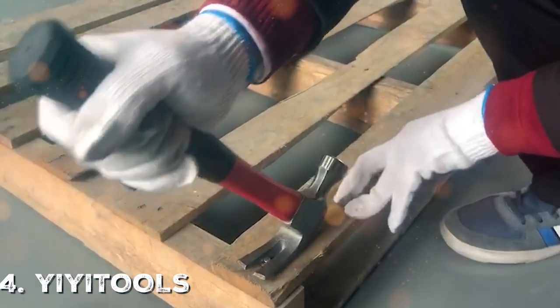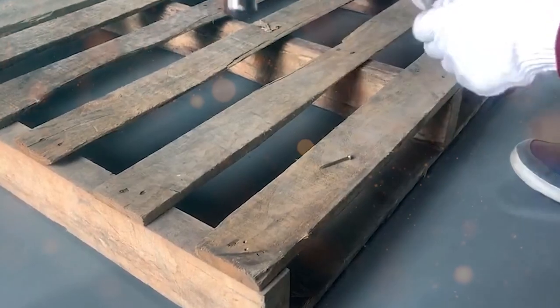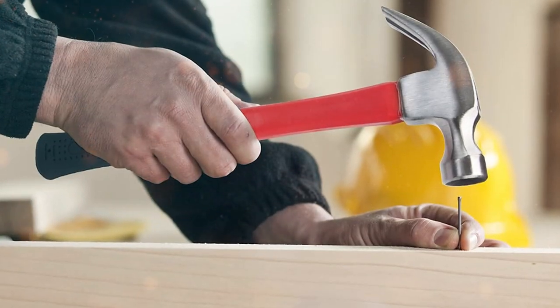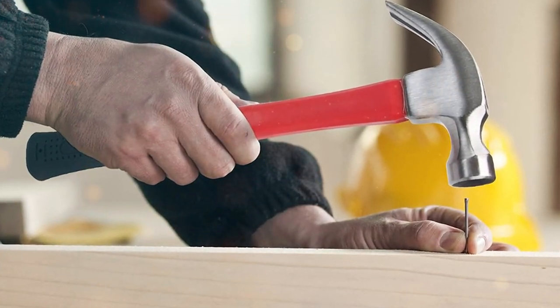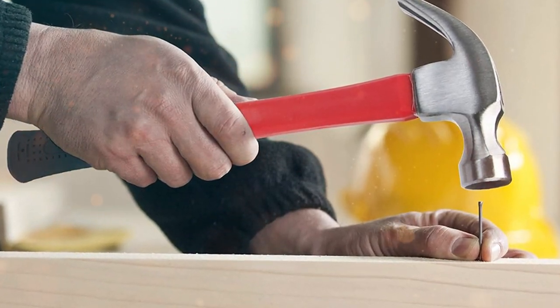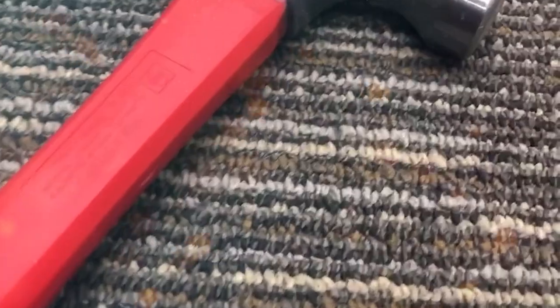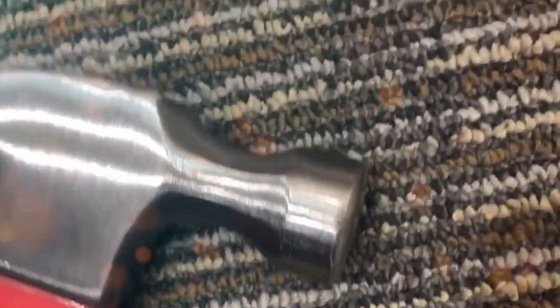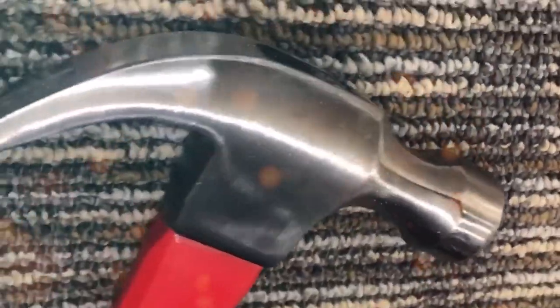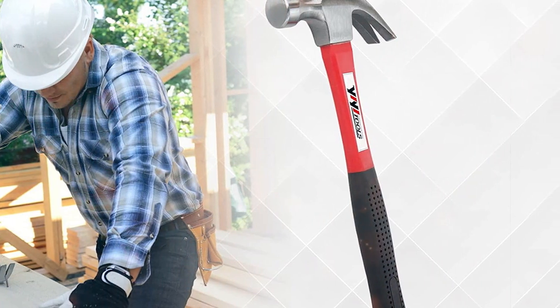Next up is the Yee Tools Claw Hammer with a fiberglass handle. If you are a fan of modern designs, you will fall in love with this one. Unlike traditional wooden handles, this hammer features a fiberglass handle that is not only lighter but also incredibly strong — you won't feel weighed down after hours of use. The head is made of high-quality steel built to last, and the brand confidently claims it's a hammer for life.